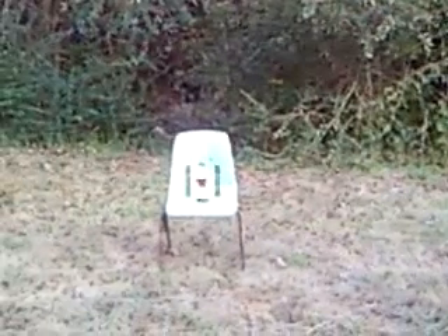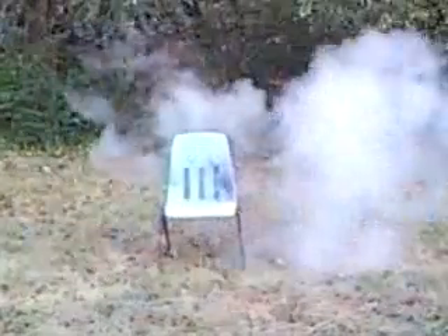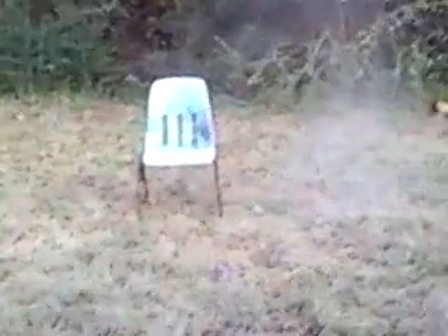She's about to blow. That was the bottle bomb.